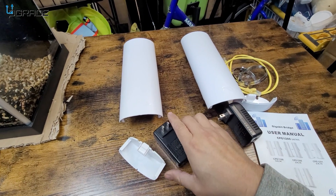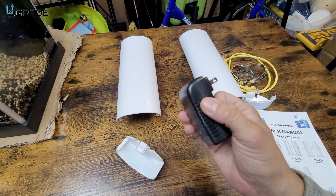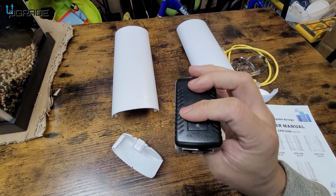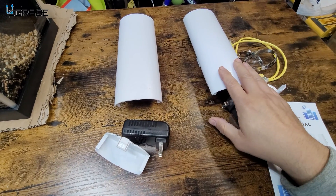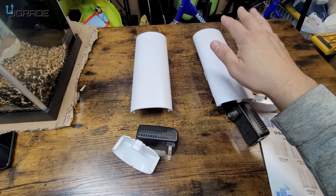These require PoE — Power over Ethernet — and the only way you can provide that is through these modules. You need to connect one to the PoE port where it says PoE, and the other one goes to the system itself. One has to be programmed as A and the other one has to be programmed as B.